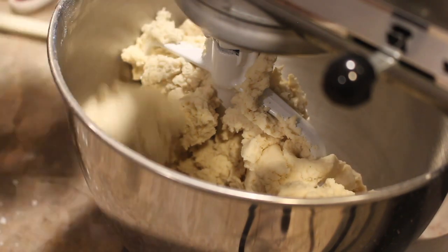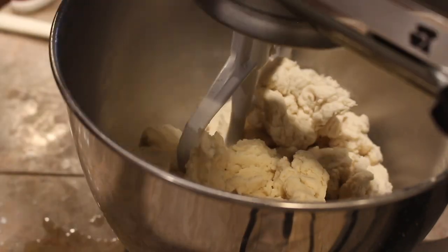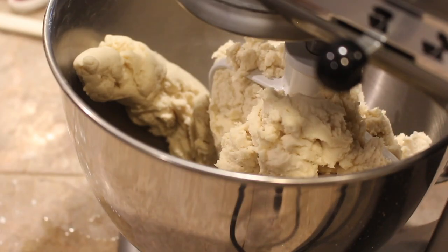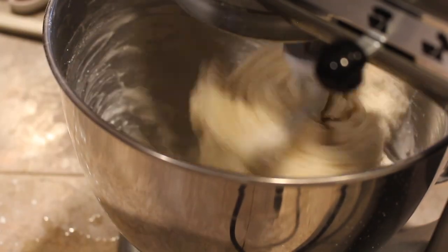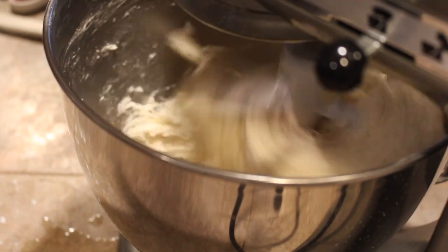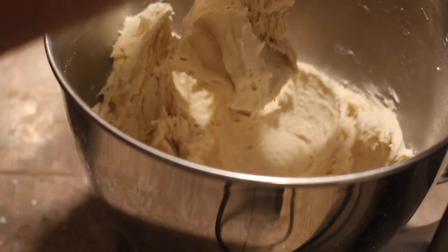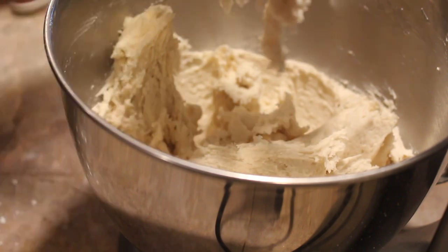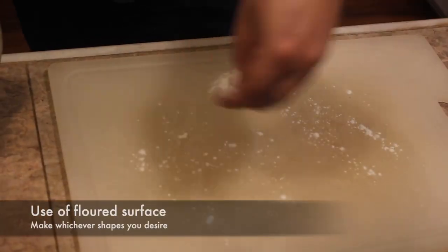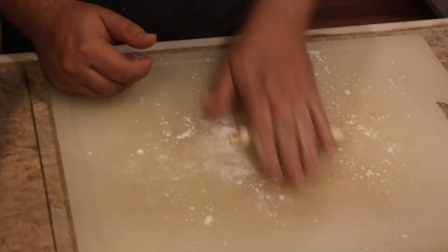Gluten-free baking is kind of hard to go just off measurements because if you use one ingredient different from mine — flour, xanthan gum, whatever — it will turn out different. So go by texture, not just measurements. When ours stayed clumpy and hard instead of reaching cookie dough consistency, we added a little bit of warm water at a time. Just add it slowly — you'll see how it turns into a whipped texture. Just add small amounts of warm water until you get that texture.